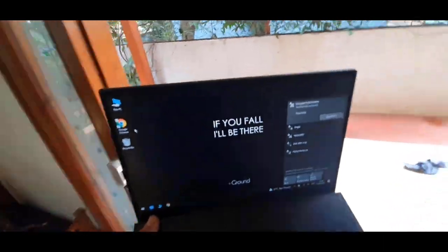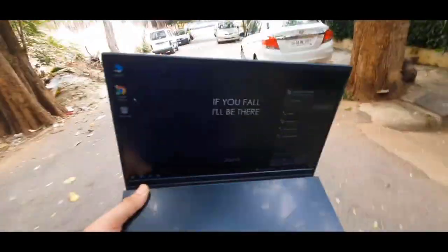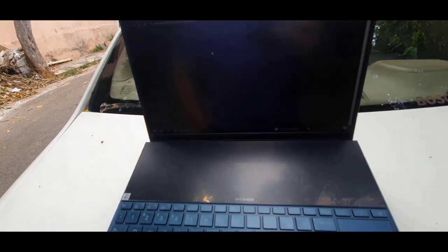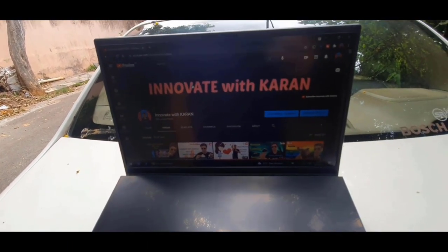So now let's test out the range. I'll try opening up my YouTube channel. Wow! I have access to internet from so far. This is incredible — the Wi-Fi range extension of this product is actually amazing.